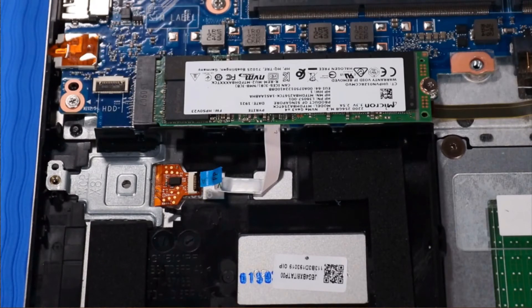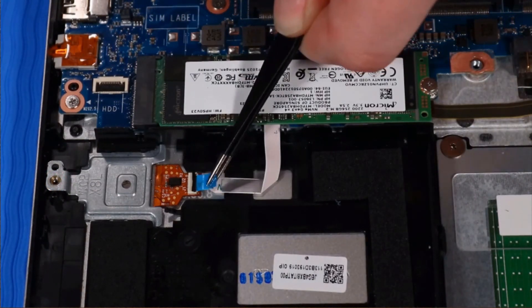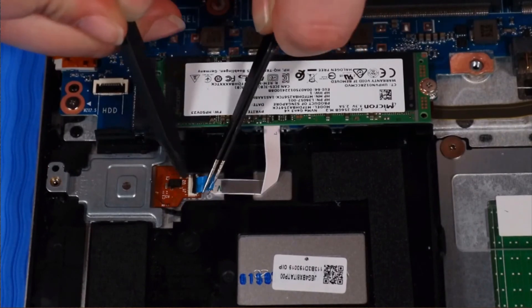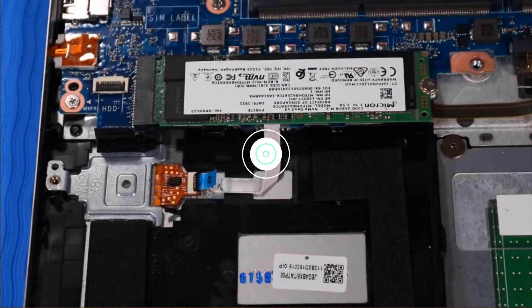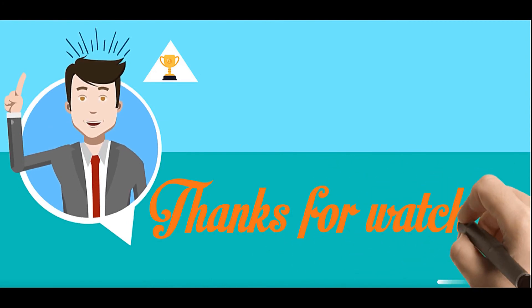Note: If the notebook is configured without a hard drive, replace the P1 Phillips-head screw that secures the fingerprint reader bracket to the top cover. Connect the fingerprint reader ribbon cable to the fingerprint reader.